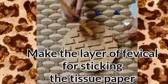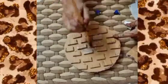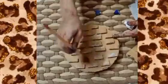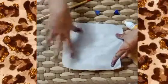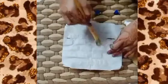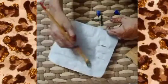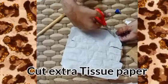Make a layer of Fevicol gold for sticking the tissue paper. Apply more layers of glue on the tissue paper. Cut extra tissue paper for a clear shape of bricks.